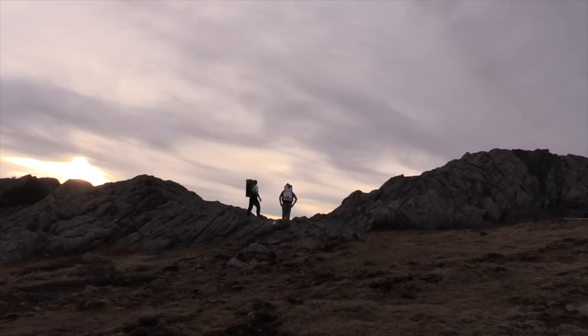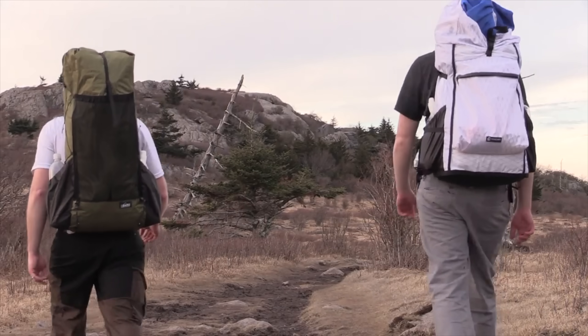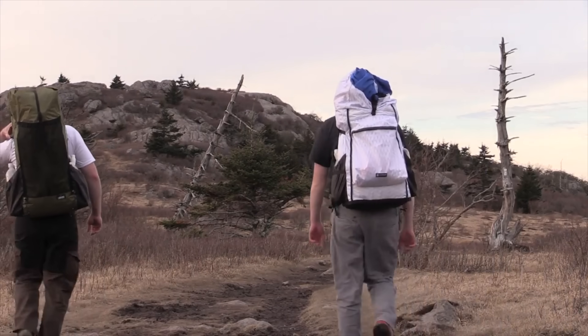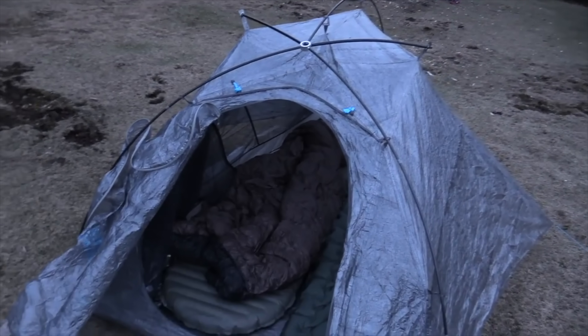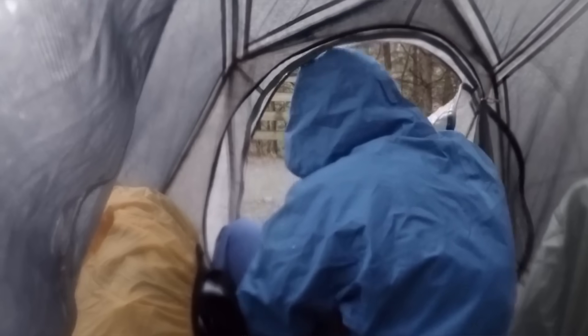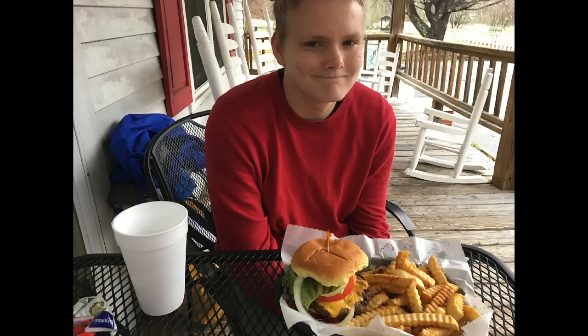One trip I remember was with my son — we did a two-day, 34-mile adventure starting at Grayson Highlands and backpacking all the way down to Damascus, Virginia. That trip ended with heavy rain coming in that night, and my son and I having to walk around 17 miles in the pouring rain. We were both kind of miserable, but at the same time we were having a blast. We wrapped up that trip by grabbing cheeseburgers and fries.